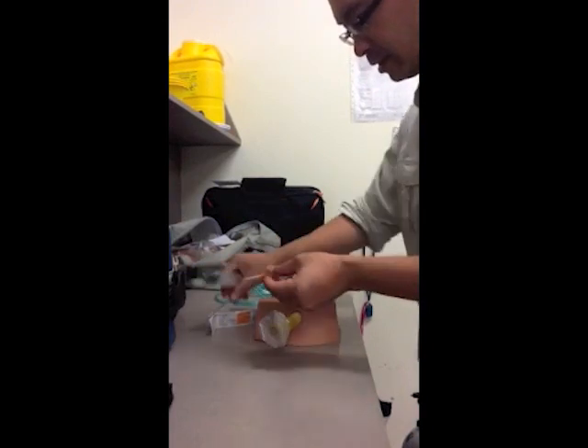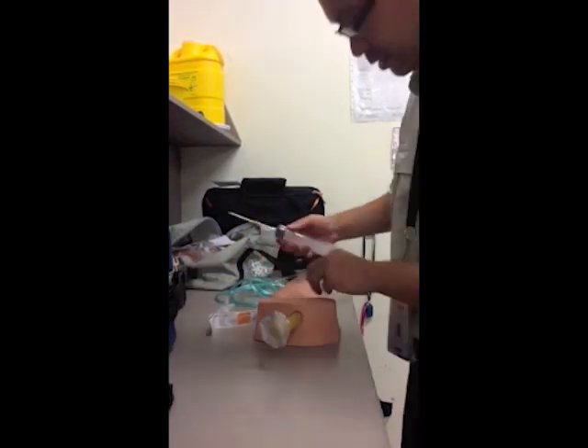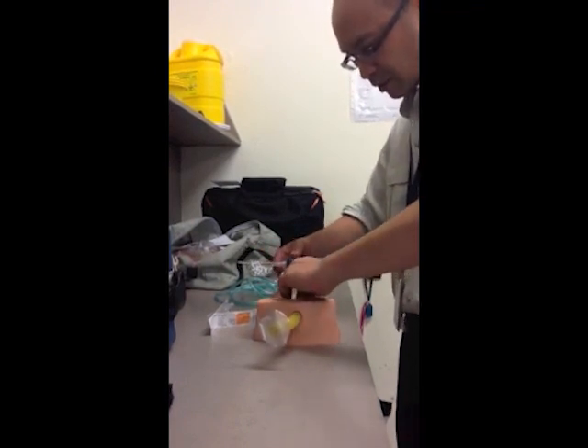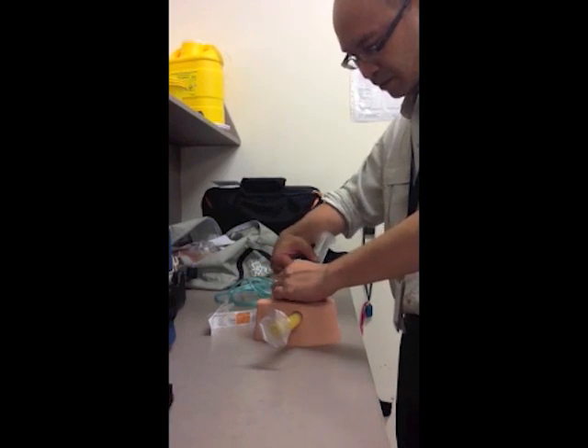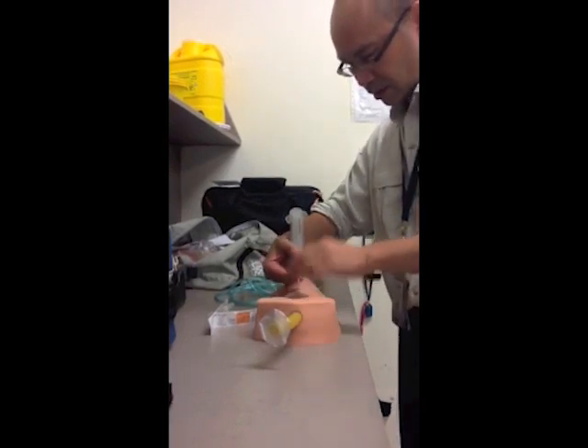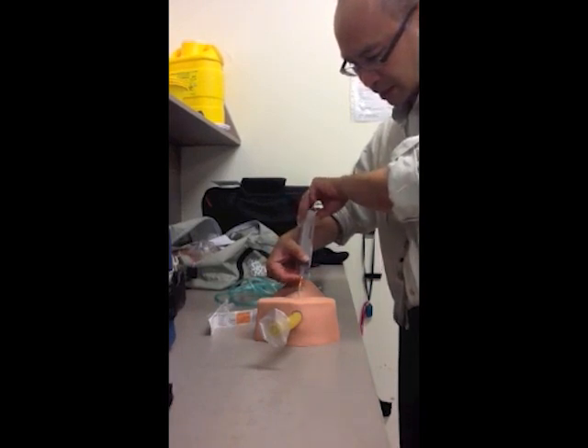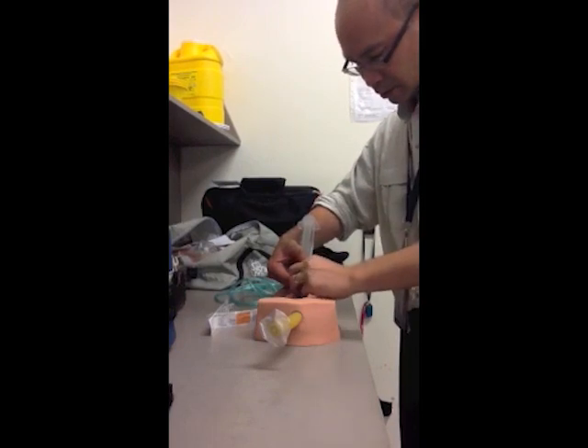I've taken out my catheter and connected it to a syringe, palpating the landmarks. I feel the thyroid, go down to the inferior border, and feel the cricothyroid space. As I'm inserting, I'm aspirating air — got air there. Push off the catheter.